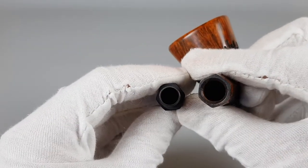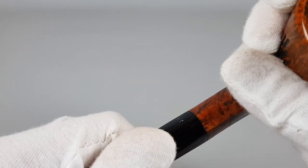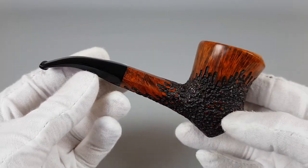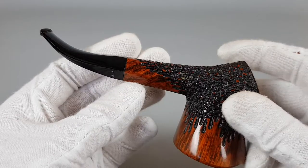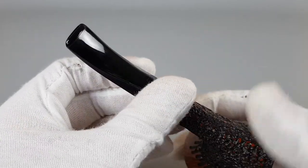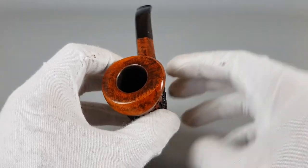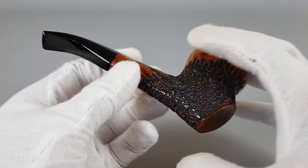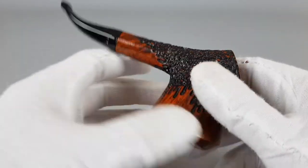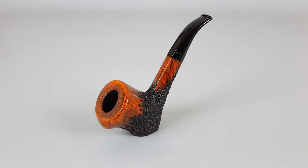As I said, 9mm filters can fit in there. It's really nothing big, this scratch. I mean, the pipe looks so great — awesome looking pipe. That's all for this presentation. Thank you for watching and see you in the next one.